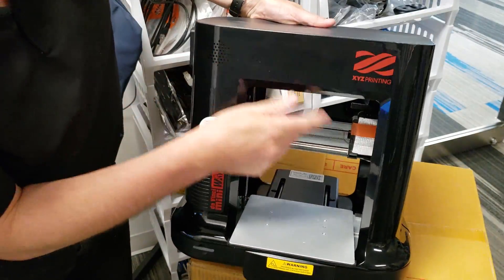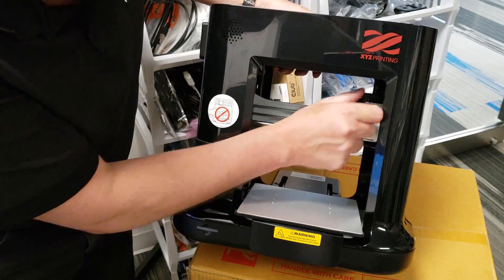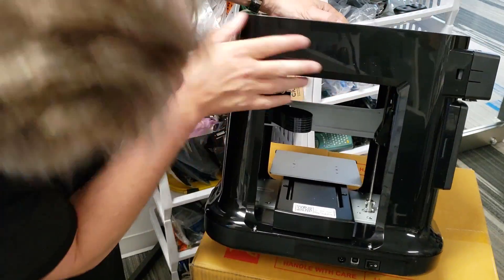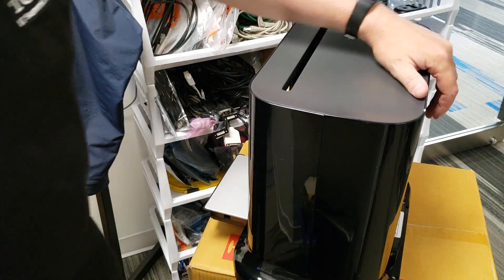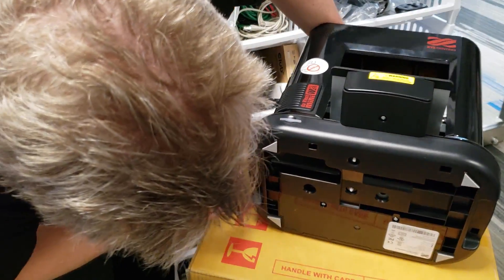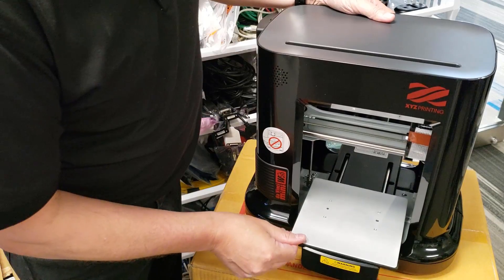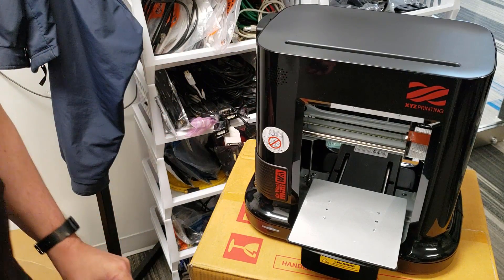The only thing I still see orange tape on is this little print head. I'm going to be very careful with that. Let's flip this around and take a look to see if there's anything obvious. There's one more piece of tape here — let's get that off. Nothing particularly interesting on the bottom — it's XYZ Printing, product of Thailand, serial number, all the stuff you'd expect. This seems to be free-flowing, so that's a good thing.